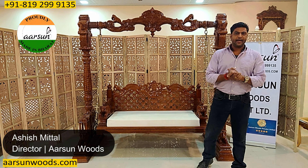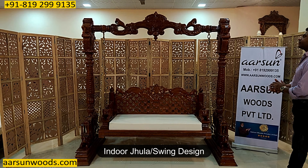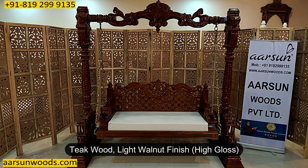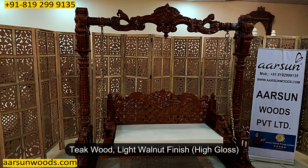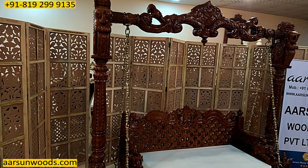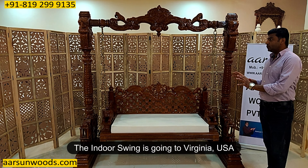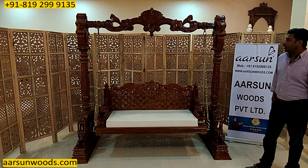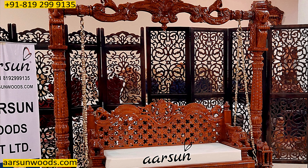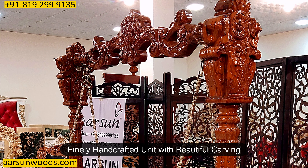Ashish Mittal here from Arson Friends — another indoor jhula design for you, and again antique wood. This one is a light walnut finish, high gloss, and this one is going to the US — to be precise, Virginia, US. The design work that you see here is a very finely crafted unit with carvings all over.